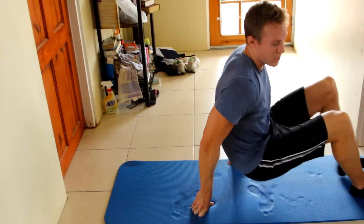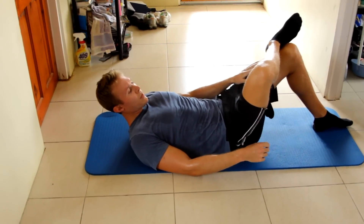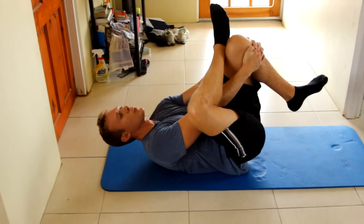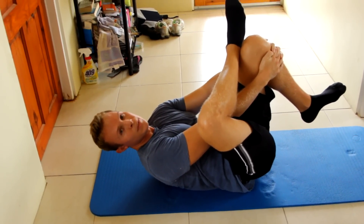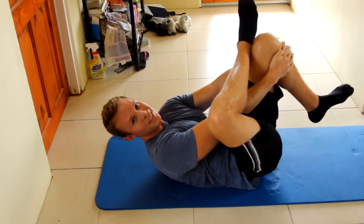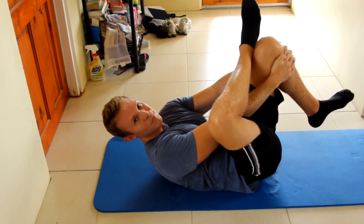The first stretch is going to be for your glutes. Take a seat on the floor or mat, whatever you prefer. Take your right leg and place it over your left knee like so, then reach through and pull back. Each of the stretches we're going to do today are for 30 seconds. The more flexible you are, the more you're going to be able to lay back — I'm definitely still working on my own flexibility.